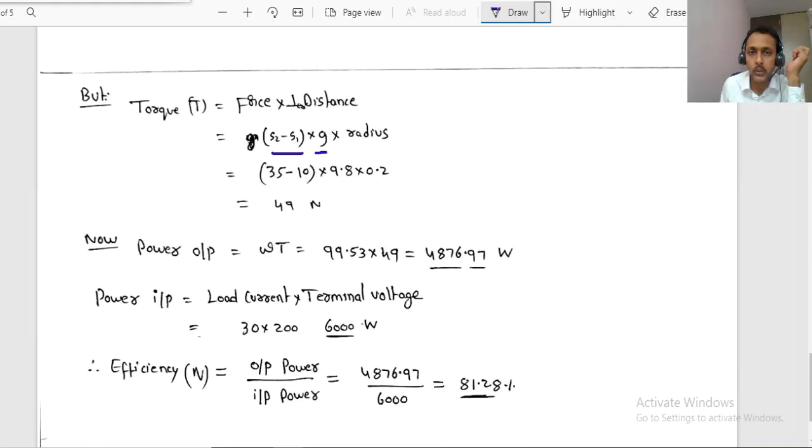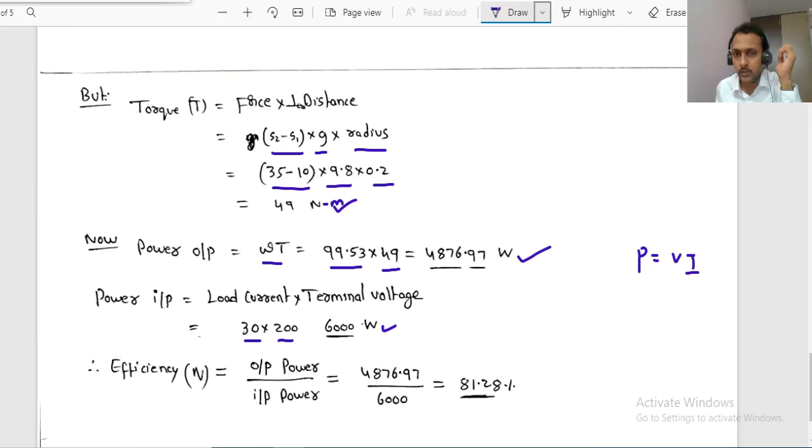Torque T = (S2 − S1) × g × R = (35 − 10) × 9.8 × 0.2 = 49 N·m. Output power = ω × T = 99.53 × 49 ≈ 4876.97 W. Input power = V × IL = 200 × 30 = 6000 W.